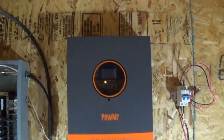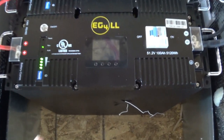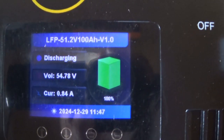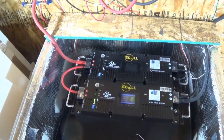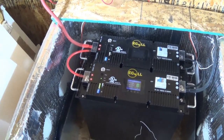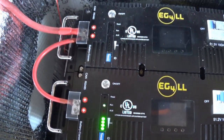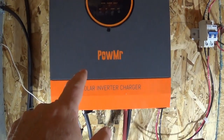Now it stopped charging because the green light's not flashing. I look at this new battery and it says it's at 100 percent. So now I've got to set up the communications cable. We're going to shut down everything. According to the EG4 instructions, I have to set this one to a certain DIP switch so that it can recognize the inverter, then cycle the power off and back on.